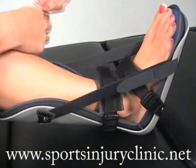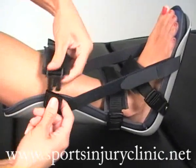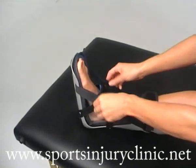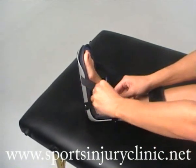It's important not to have it too tight to start with, or it may become painful later on in the night as the muscles tighten up. As you become accustomed to using the splint, it can be tightened with the straps at the side to give additional stretch.